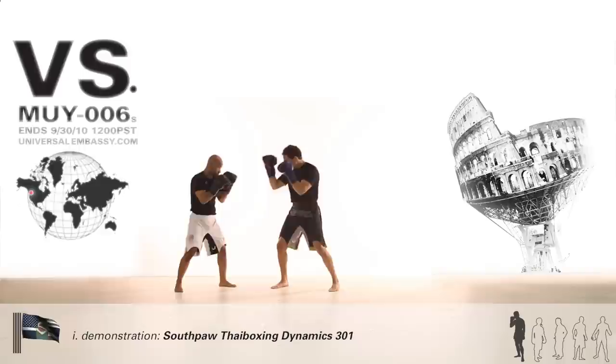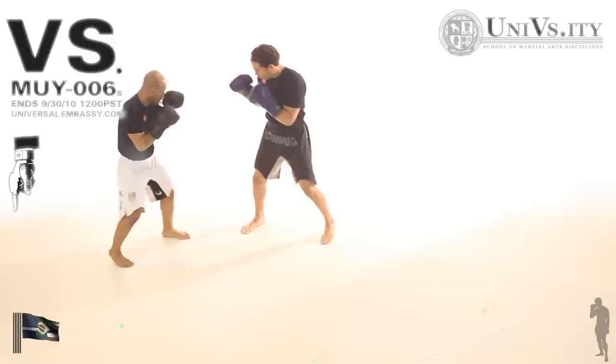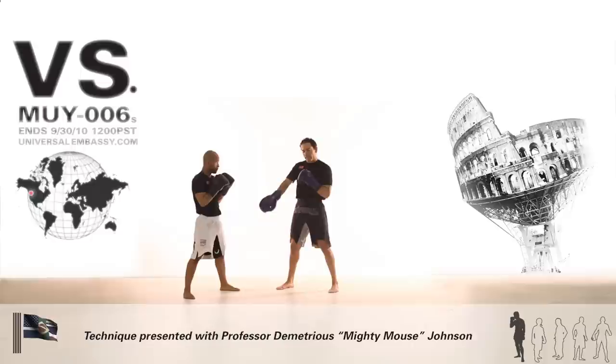So hooker jab to middle kick to knee transition — we're just building on what we've been working on. Building on the southpaw dynamic, stepping outside around the corner to line up the power, being first by initiating with the hooker jab.